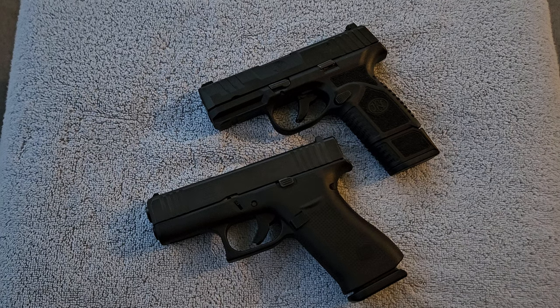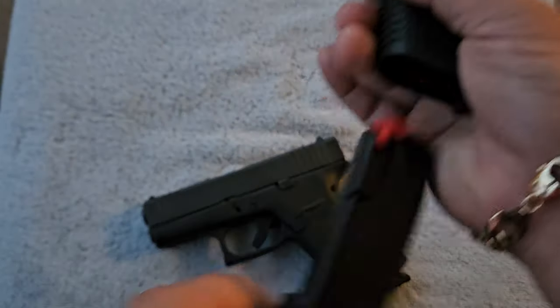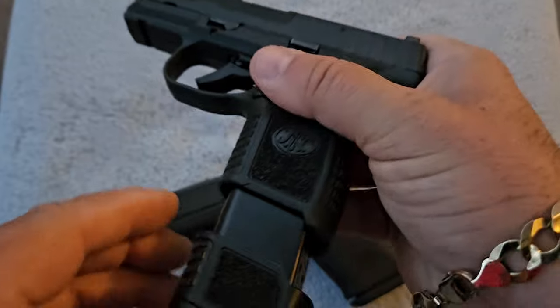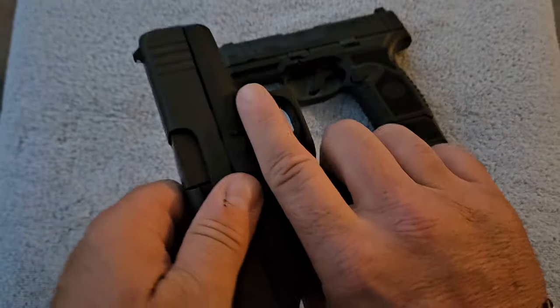Today we're going to be doing a comparison between two Micro 9 carry 9mm pistols. Before we go any further, I'm going to show you that neither one of these pistols have anything in them, and there is no deadly 9mm ammo in either one of these pistols. We are clear to make this video.